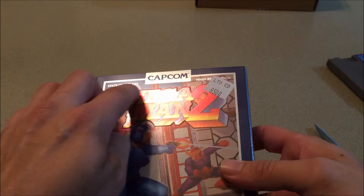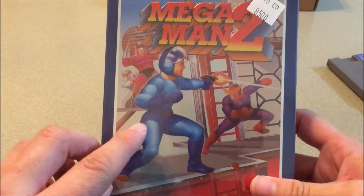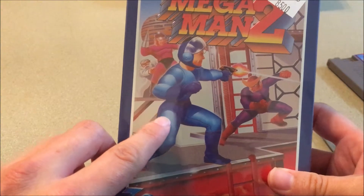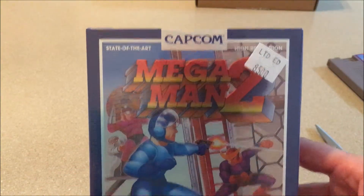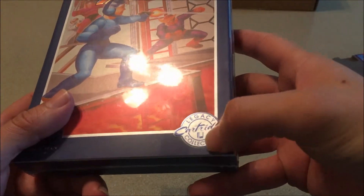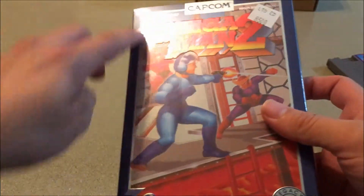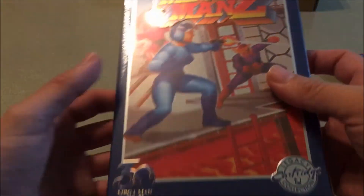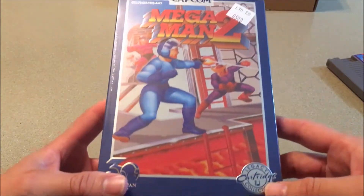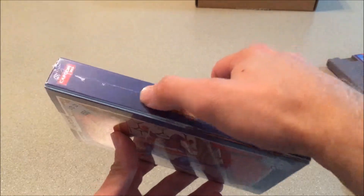The box is embossed — you can see it with the light hitting it. The Mega Man 2 box art — I've always liked it even though Mega Man looks like a guy in a suit instead of a robot. It's still way better than the Mega Man 1 box art. The 30th anniversary logo and the Legacy Cartridge Collection text are also embossed. I like the blue, though I do like the Street Fighter 2 packaging with the black a little better. They clearly went with blue here because it's Mega Man.